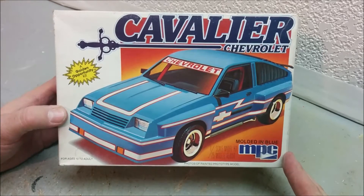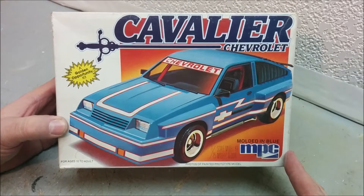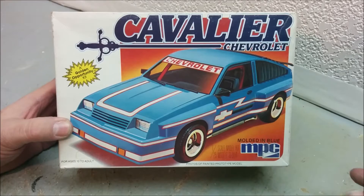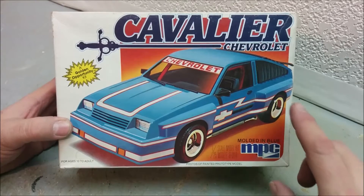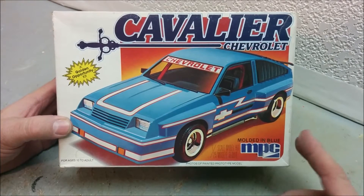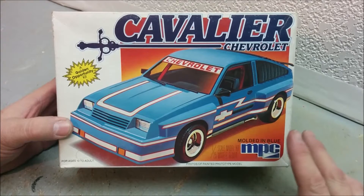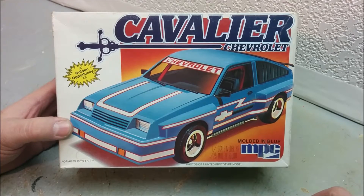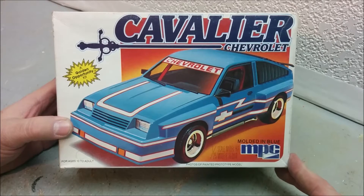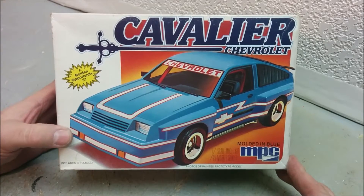When I saw this kit sitting in a local hobby shop — and it was actually a used kit, which is something you don't usually find at a hobby shop — I was quite excited. I didn't think anybody had ever made a model of a Cavalier, let alone a hatchback, which is what mine was. Although mine did not have these silly fender flares and all the weird goodies. When we look at the parts, we'll see that MPC used the Cavalier Type 10, which is the type I had, and mine was even blue.